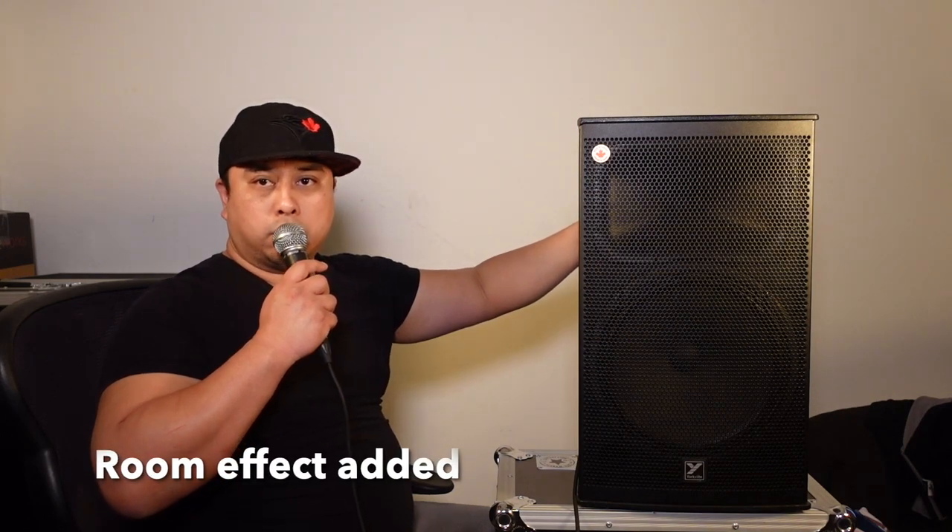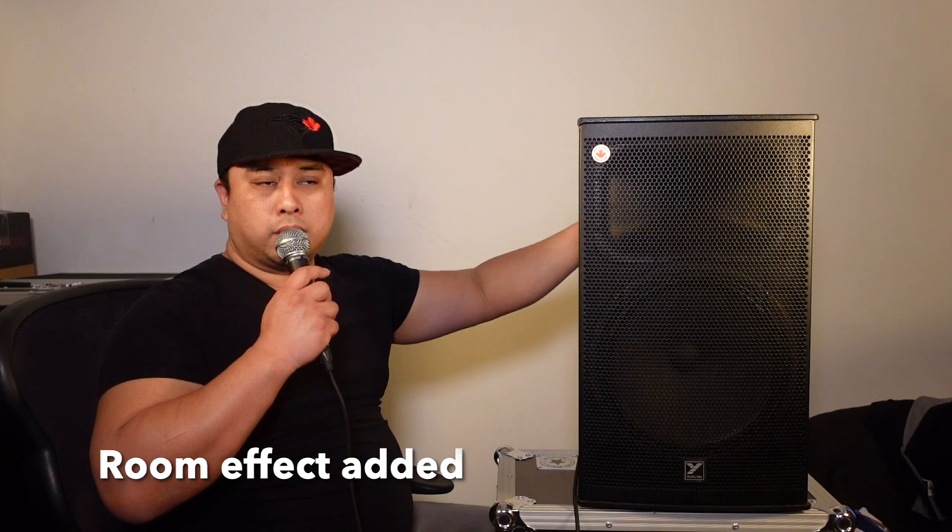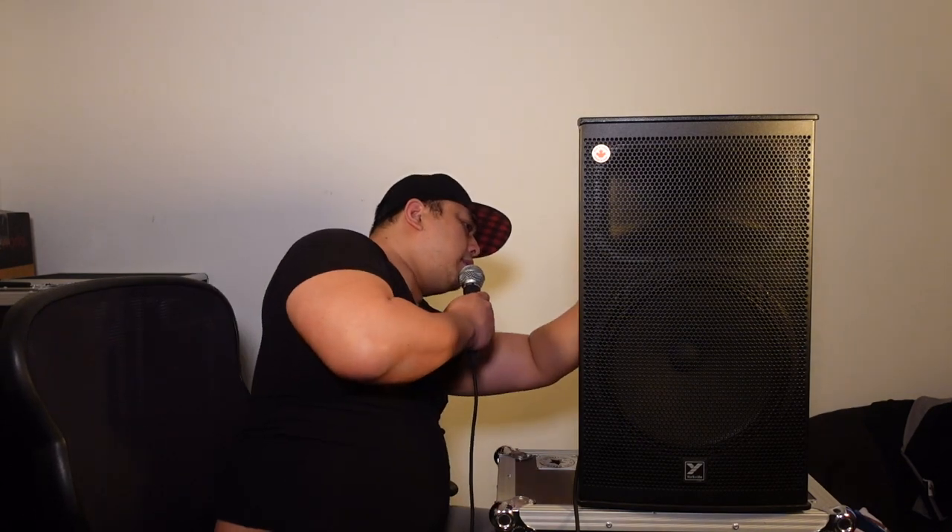This is basically flat — check, check, one two, one two. Nice and clear. At about 60 percent — check, check, one two, one two. Now let's add some effects. Adding room — check, check, check, one two, one two, check. It has a nice echo right there.